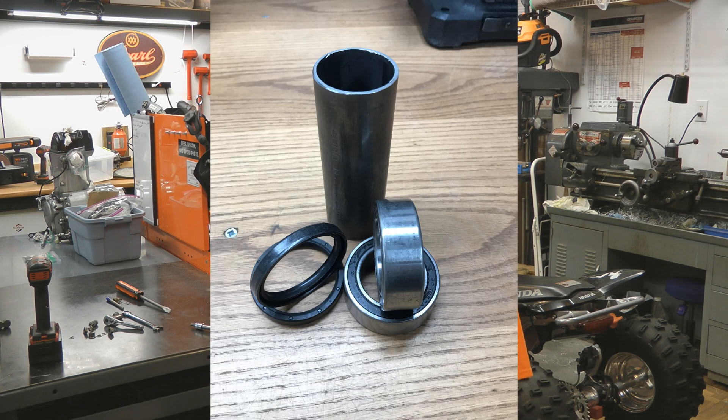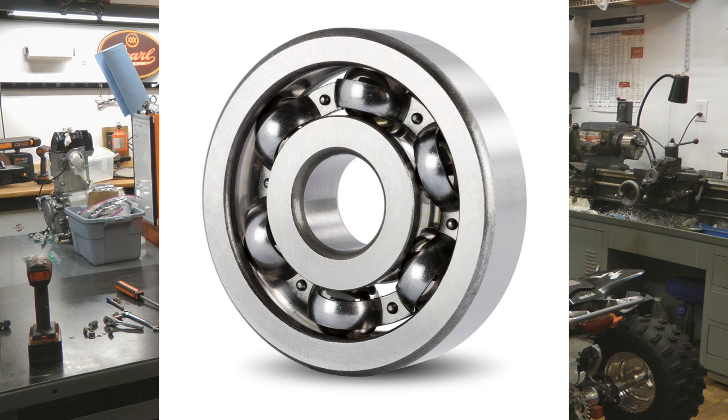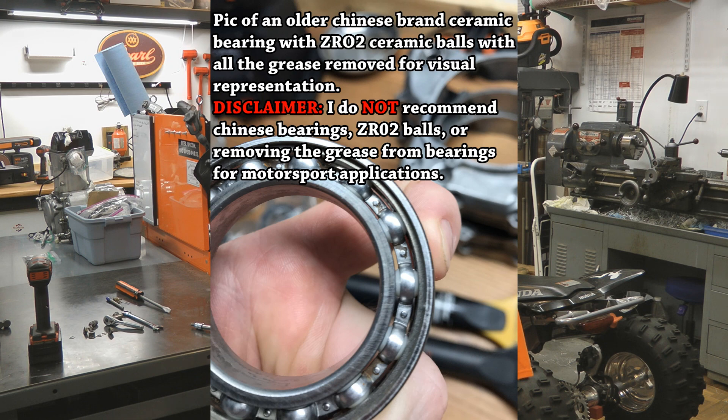Hey, what's up guys, this is Gary. I'm here to bring you Hot Boy's Garage episode 10 where we're going to do a bearing comparison. We're going to compare bearings in the rear bearing carrier of an ATV — specifically standard dual row steel-on-steel bearings versus hybrid ceramic bearings used in ATV drag quads, which have steel inner and outer races with ceramic ball bearings inside. We'll do a spin test side by side to see how they compare.